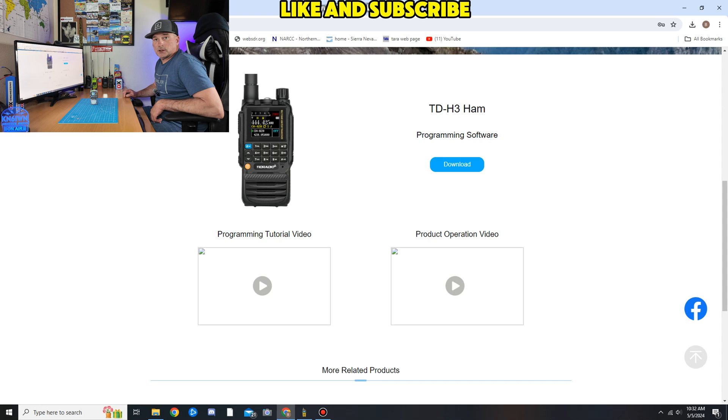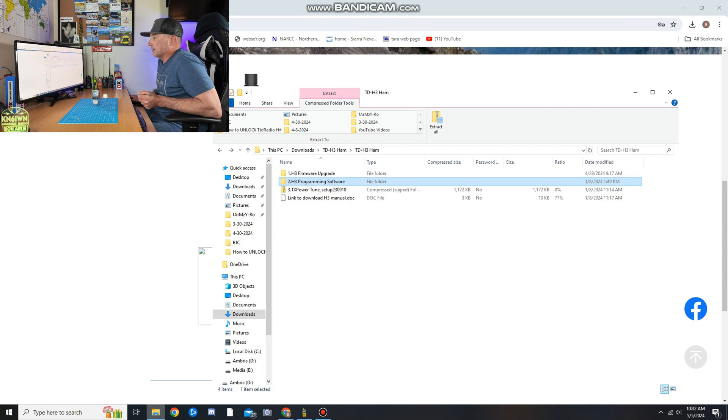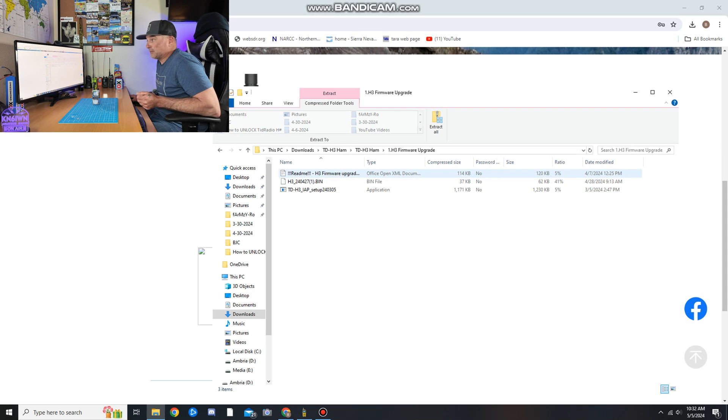The first thing you want to do is go to walkietalkiesoftware.com — I'll post all the links below in the description. Click on 'Download Programming Software.' It's a zip file, so you might want to make a folder on your desktop to unzip it to. Once it's unzipped, go to the top folder called 'Firmware Upgrade,' open that folder, and I highly suggest you read the readme first — it gives you all the instructions.